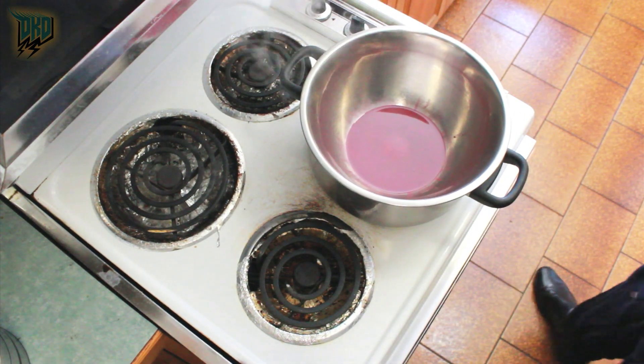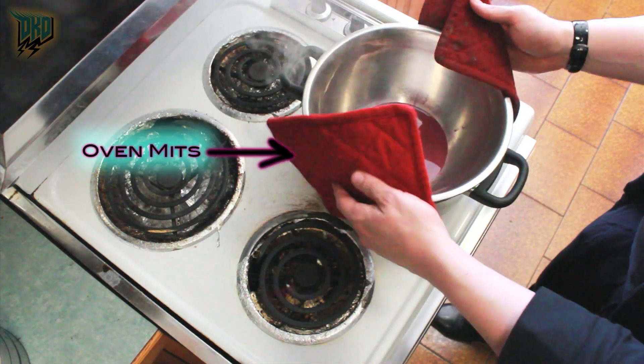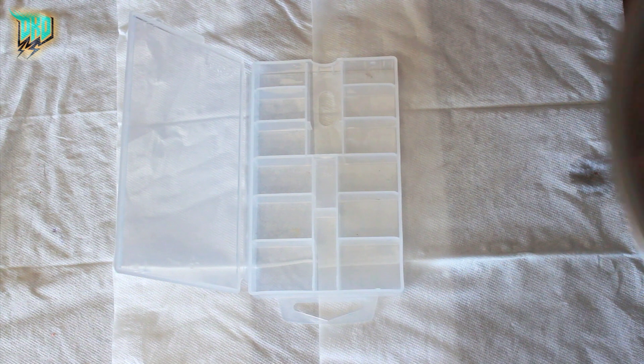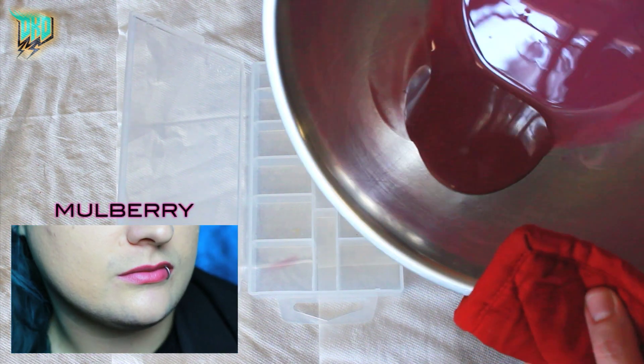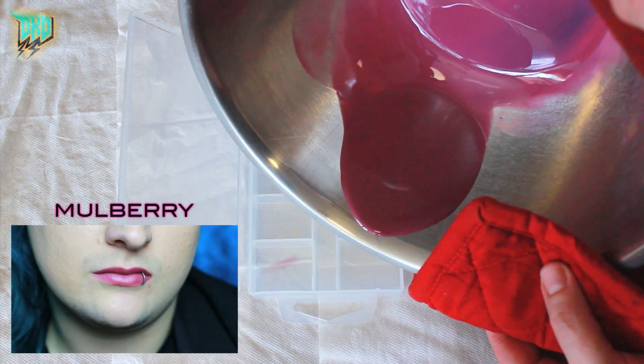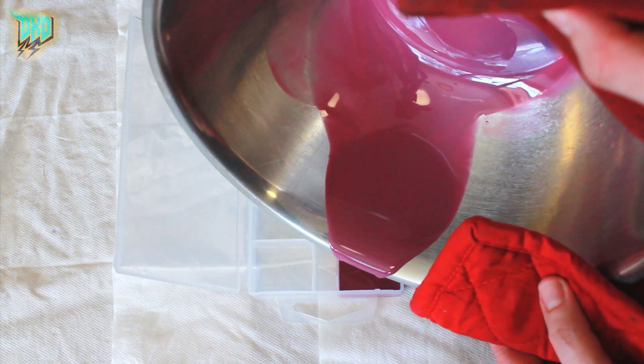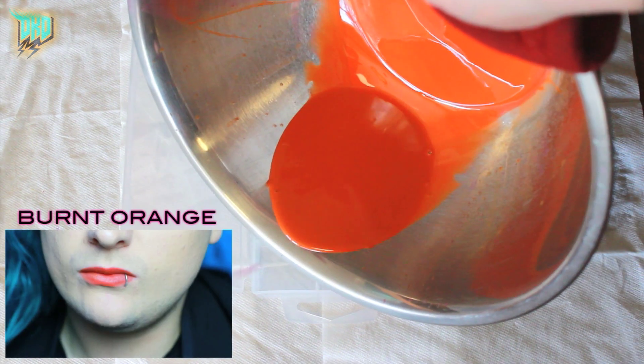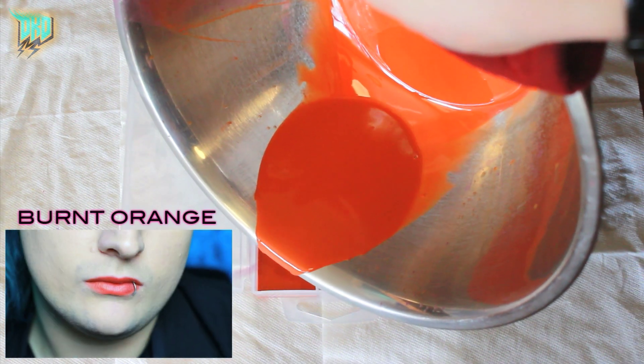Now we're going to take some oven mitts — oven mitts are essential — pick up our mixing bowl and our concoction, and very carefully and slowly pour that into one of your little receptacles. I mixed the leftovers with orange and yellow to get a new color.